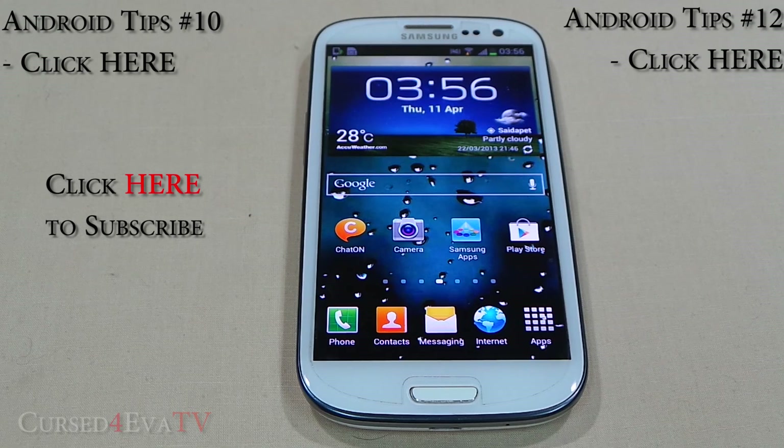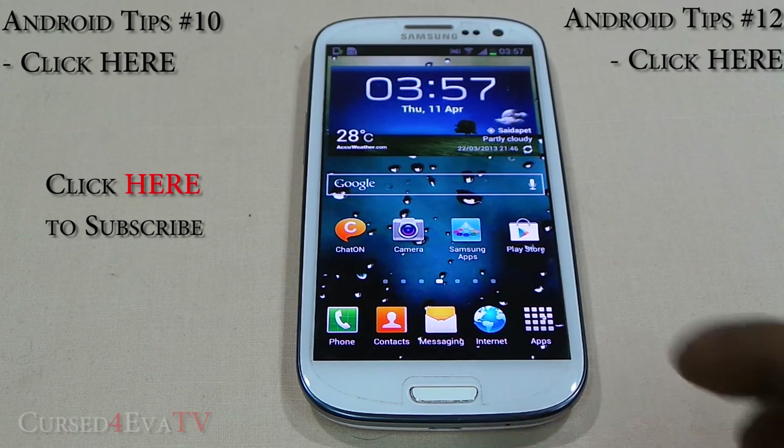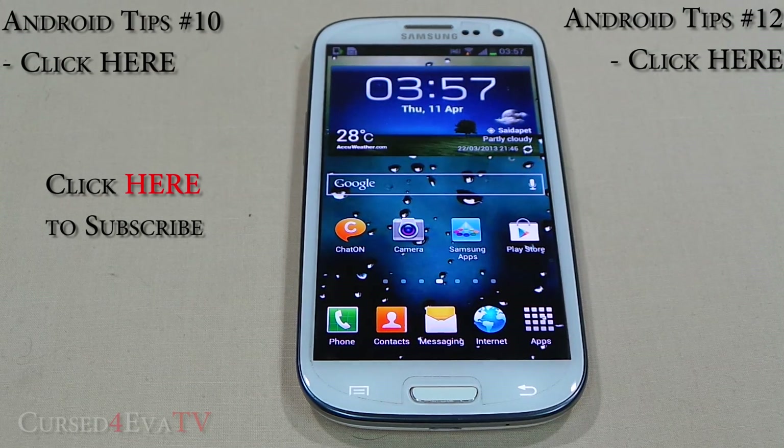That's all the time we have for this episode of Android Tips on CurseForava TV. In the next episode we'll check out the final five apps of our top 20 rooted apps for Android. Before you go, make sure you hit the Like and Subscribe buttons — it increases the odds of YouTube suggesting this video to more people. The link to the next episode is annotated on this video or in the description. Thanks for watching — I'll catch you in the next episode. This is Ash from CurseForava.com signing off!